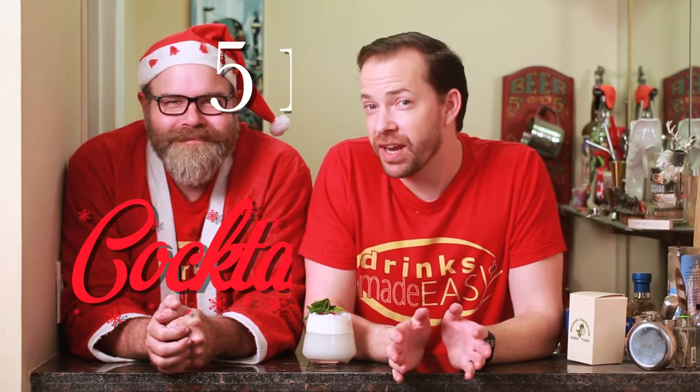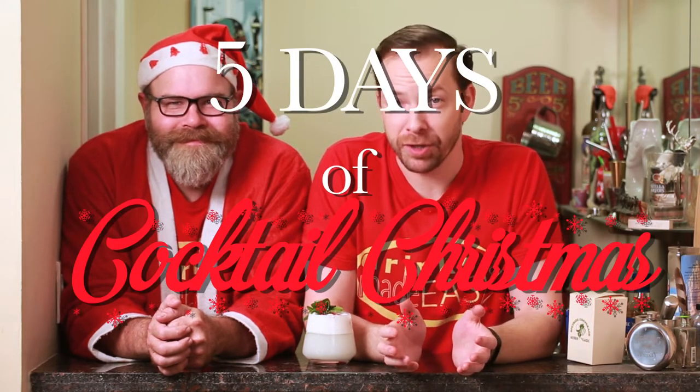Welcome back to Drinks Made Easy and the five days of cocktail Christmas. Mike has our next stanza, so take it away. On the fourth day of cocktail Christmas, my platonic YouTube partner made for me — four white Christmas mojitos.